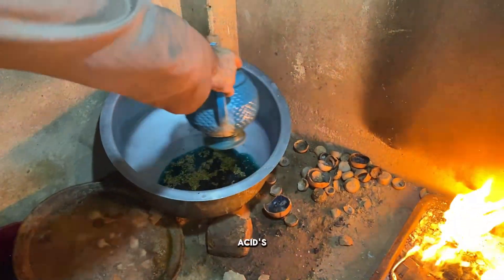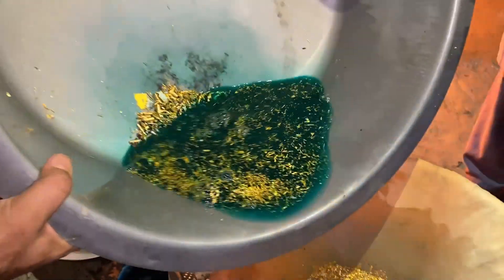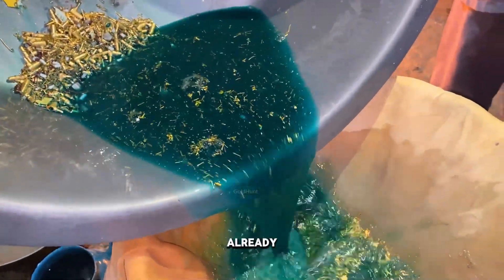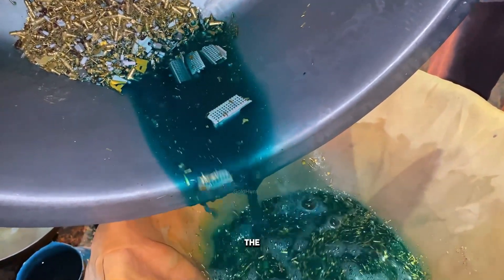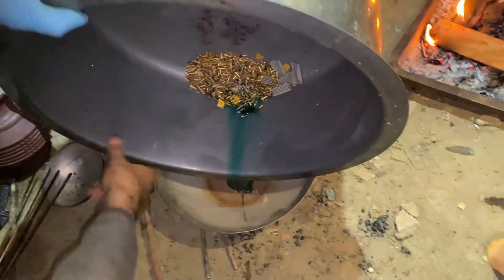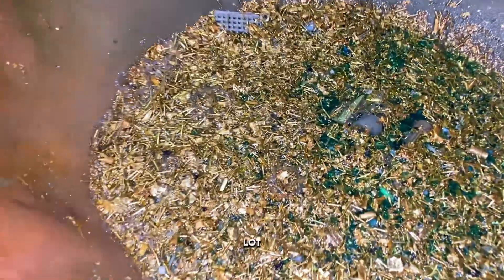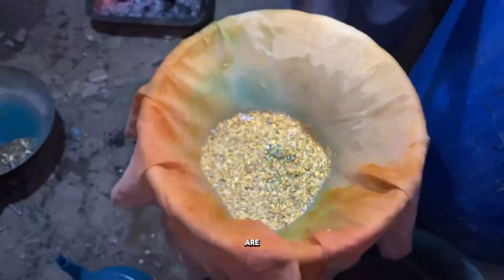Now we'll pour water again to reduce the acid's effect and filter it once more. You can already see small pieces of gold forming, shining inside the filter. We'll now transfer this filtered gold into a smaller bowl, since most of the impurities are gone. You can still see a lot of gold in the filter, but some dirt and mercury are mixed in.